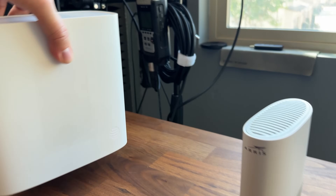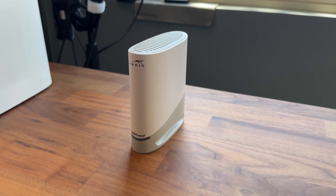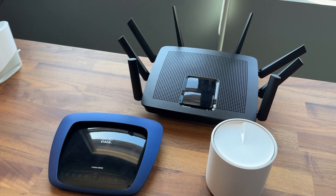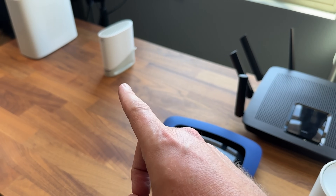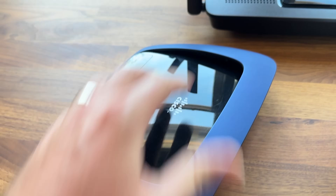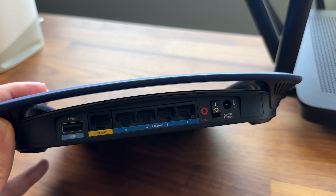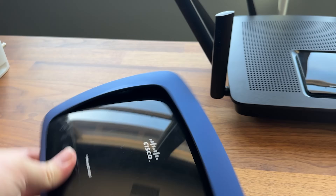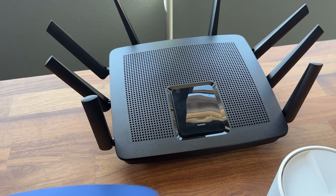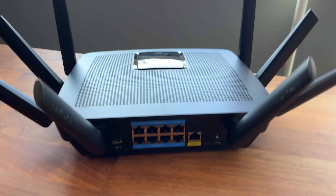Now we're going to sit this one off to the side and talk about branching off of this cable modem. What we need to do next is pick out our router or our wifi. All three of these options can be plugged directly into our cable modem. This is just a small, cheap little wifi device. On the back, we've got internet coming in and four extra ports. But inside of here is going to be a router — inside of all three of these are routers that are going to keep us protected. Not only is it giving us wifi, but that extra security.